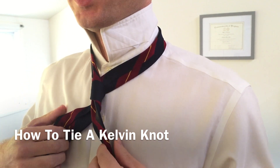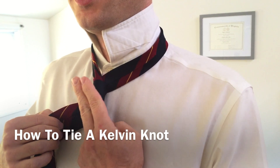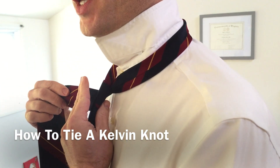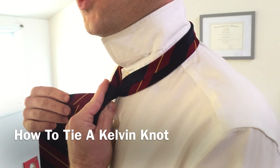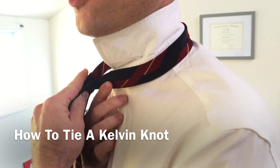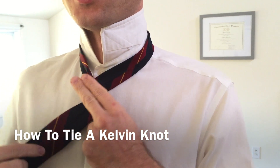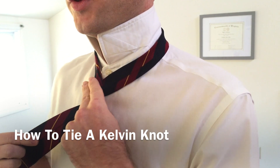Then we're going to switch hands once again and this time we're going to take two fingers and place them along the narrow end just like so. We're going to take our thumb and pinch the backside of the knot. The reason we're doing this is so that we can pull the knot away from the front of our shirt, because we're going to pass the wide end of the tie through this gap. We should be set up like this with our two fingers laying across the narrow end and our thumb in the back.